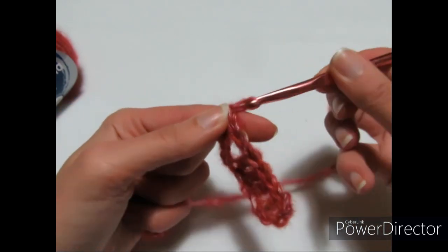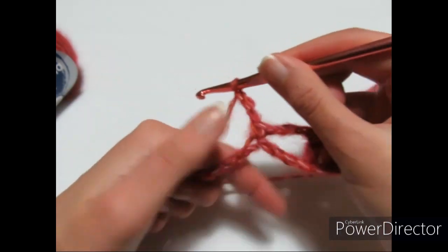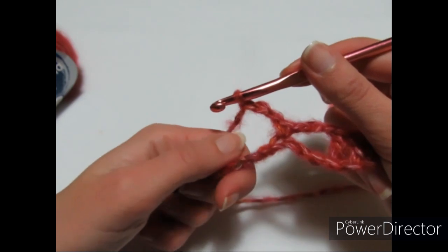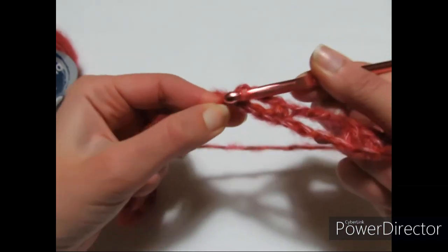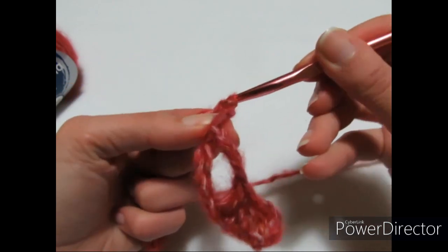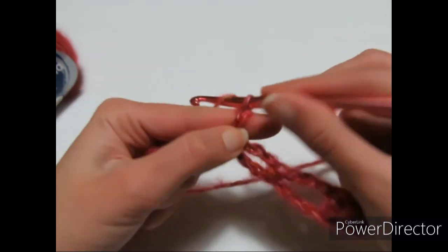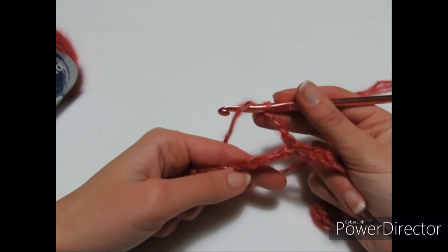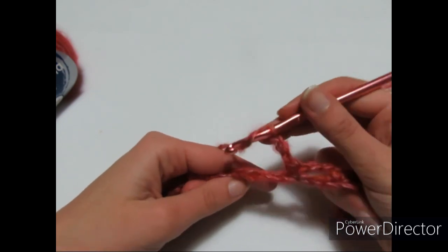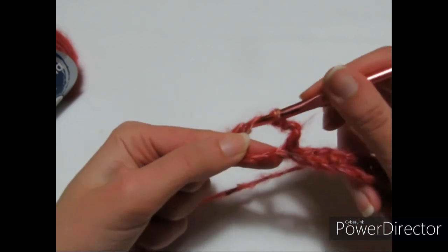Poi 3 catenelle, salto 2 catenelle di base, entro nella terza e faccio una maglia bassa. Poi ancora 3 catenelle, salto 3 catenelle di base e ricomincio da capo, quindi entro nella quarta e faccio la prima maglia alta. Il pattern è: 5 maglie alte, 3 catenelle, maglia bassa, 3 catenelle, maglia bassa, 3 catenelle — ricordando che il secondo archetto di 3 catenelle richiede di saltare 2 catenelle invece che 3.